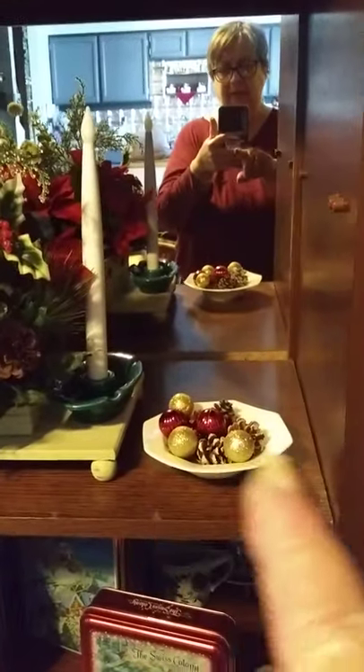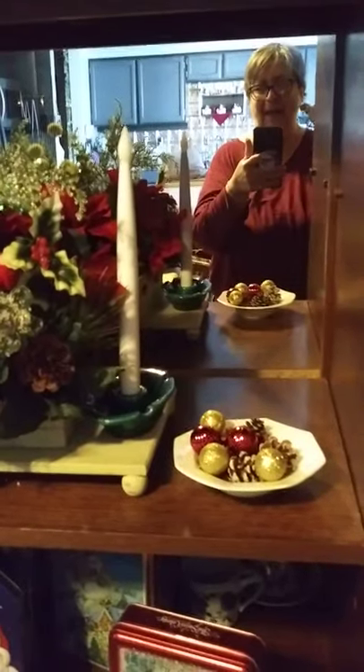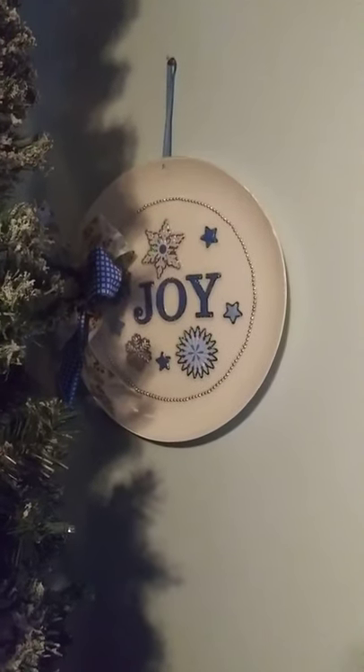I'll put a little bow over there. And there's a little pencil tree that we put here — that's a little DIY I made it a few years back.